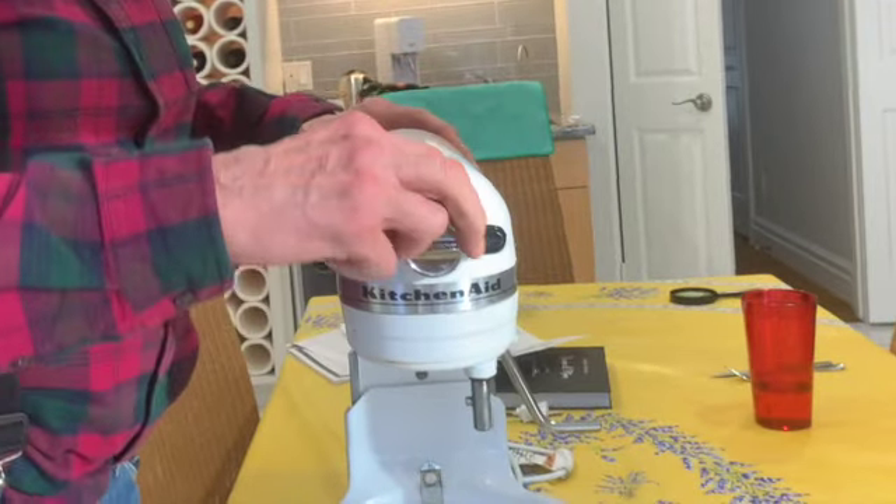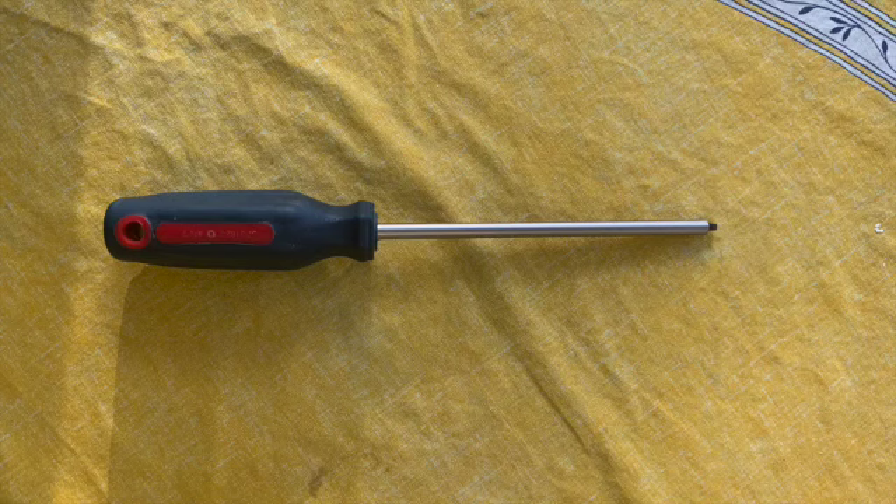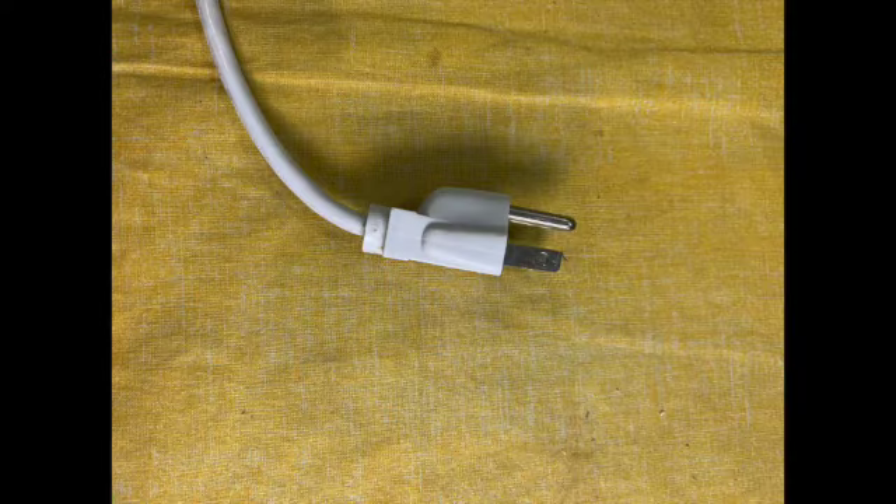Does your KitchenAid Professional Mixer clunk and wiggle from side to side? You only need a number two Robertson screwdriver. Here's how.